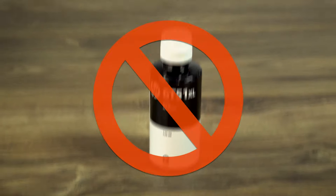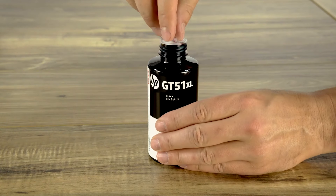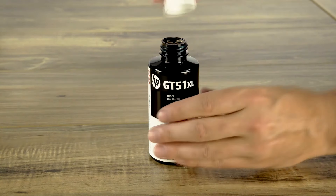Grab your refill bottle. Don't shake the bottle. Twist off the cap and remove the seal. Then put the cap back on.